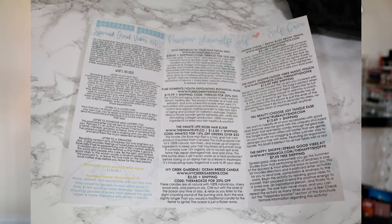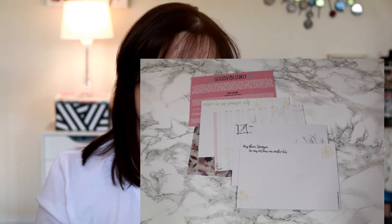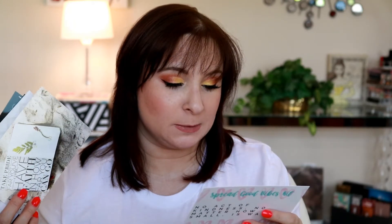The first thing on top is the Spread Good Vibes Kit. It says 'Good vibes only' and 'Hey there, stranger.' There's a space to write a letter to my past self, a letter to a loved one, a letter to someone who inspires you, and a letter to a stranger, and they give you a reason behind each. I can sort of see that as therapeutic — I think that's kind of cool. I'll sometimes have clients write letters to people to express how they feel about things, whether they're sharing it or just writing it to get it off their chest. I like the idea of that.